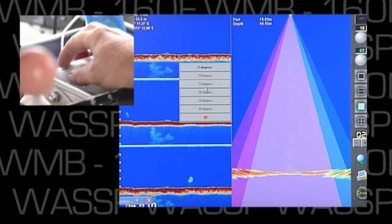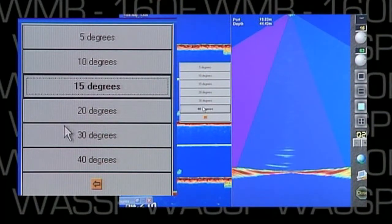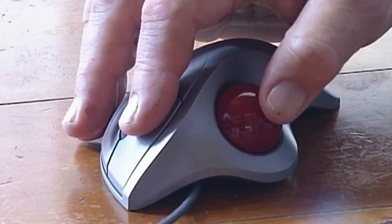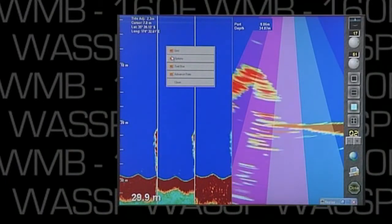The important thing is that the operator is in complete control of what they're seeing. They can change the beam angle as well as the beam width in increments of 5 degrees, so they can have a close look at what they want and not just what's directly under them.